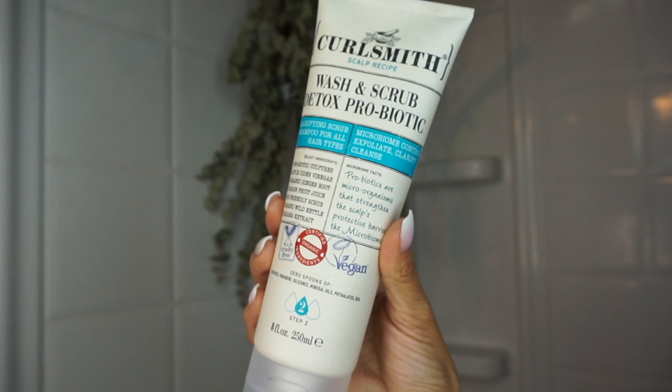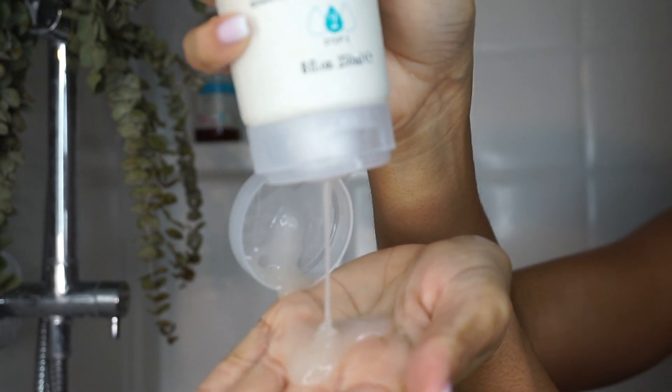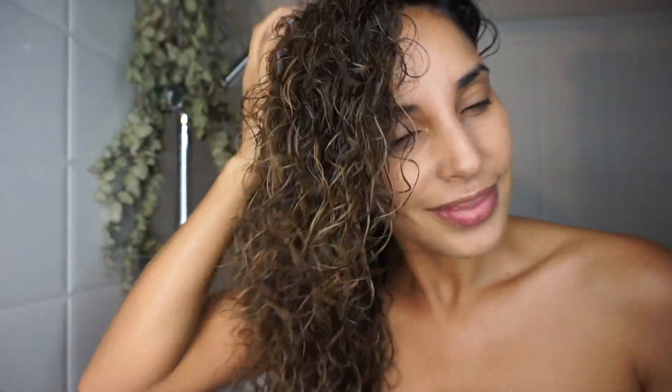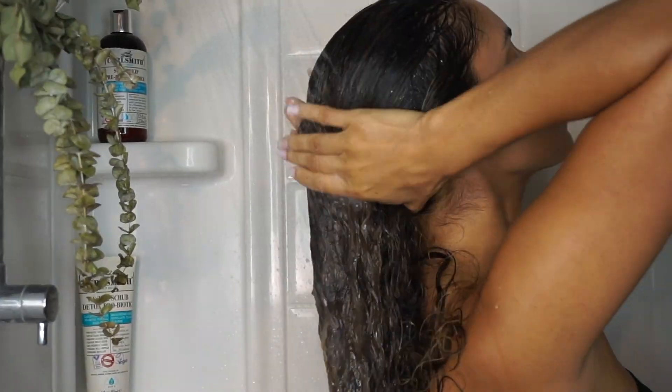Step 2 is the Wash and Scrub Detoxing Probiotic Shampoo. We're going to apply a generous amount to the scalp and start scrubbing until you start seeing bubbles. I also like to use my shampoo scalp massager to help with cleansing the scalp. Now it's time to rinse out the primer and shampoo for our next step.